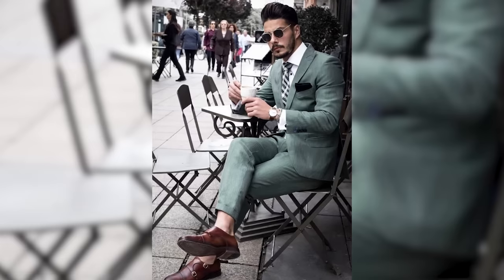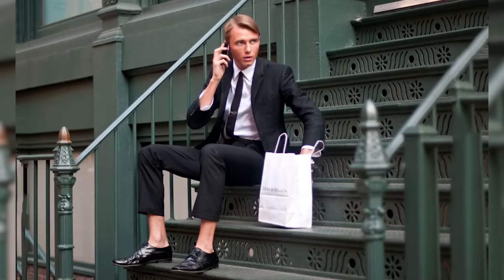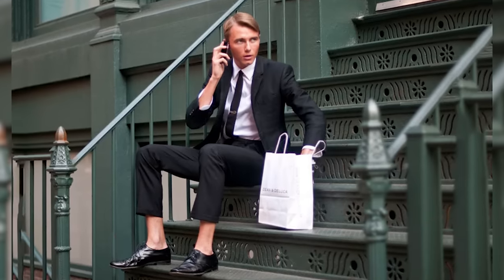That said, I think the sockless look has gone a little too far. I've seen a lot of GQ photo shoots where it's a model in a full suit and tie with double monks and no socks, or black oxfords with no socks. I think if you're dressing up like that or wearing really dressy shoes, you should wear socks. No-show socks are better for more casual looks.